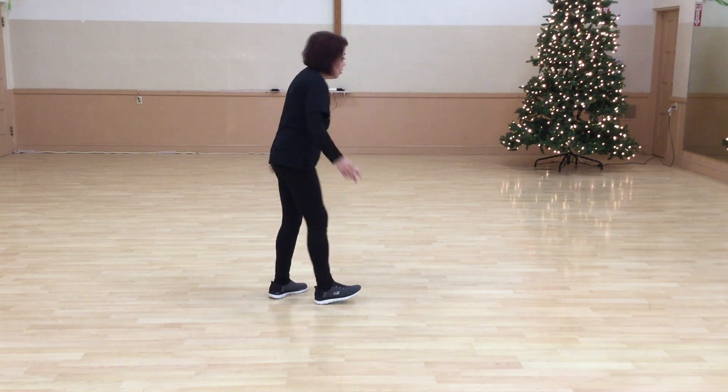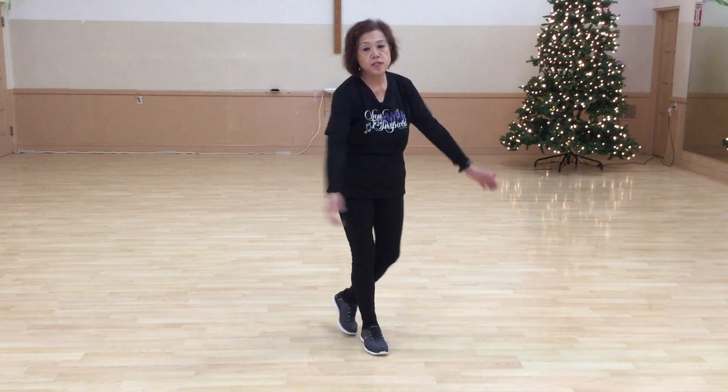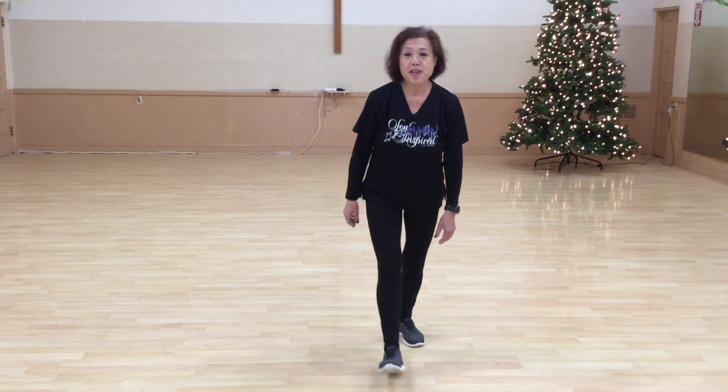Yay! That's the whole dance — SILD 'I'll Be Around' by Miss Gracie Tom. Thank you so much for watching, I hope you like it!